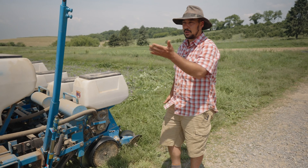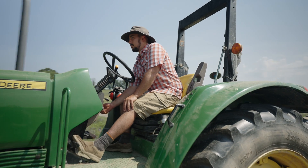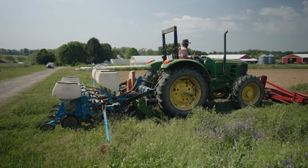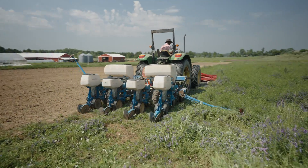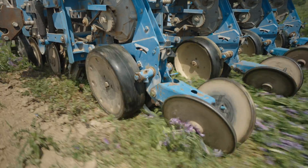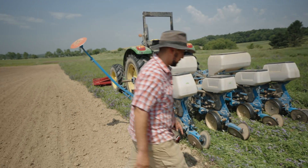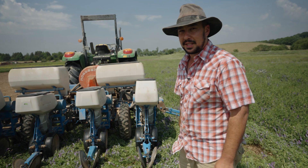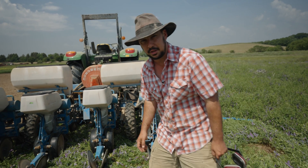So in one pass we are killing our cover crop and we are planting our corn. Now I'm going to check to make sure the seed is coming out — it's important to make sure there are no malfunctions. There's a little window where you can see the corn coming through, and as long as it's stuck to the vacuum seeder it's still coming out. Now I'm going to check down in the cover crop to make sure it's penetrating right.